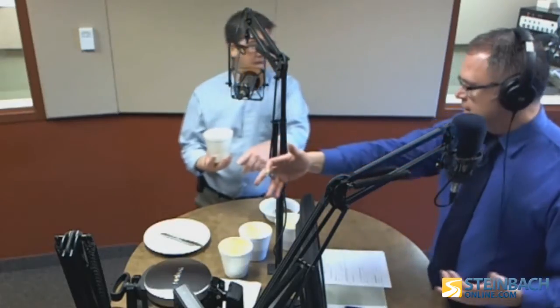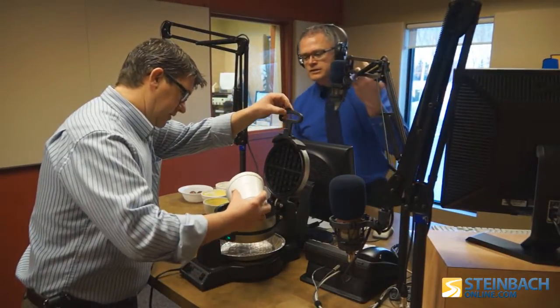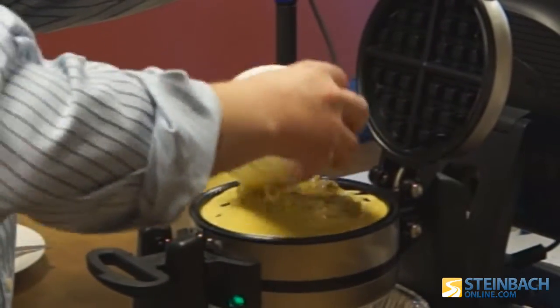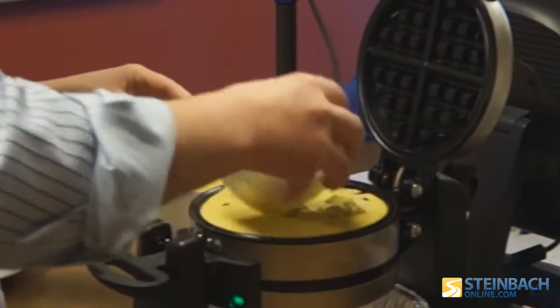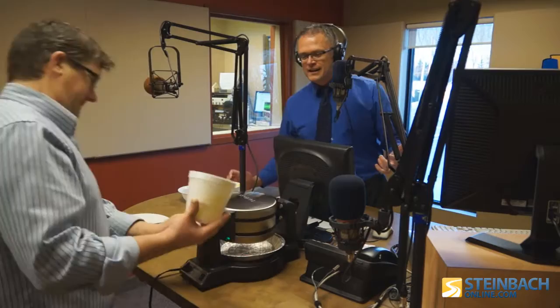Should we dump it in? Let's dump it in. We'll get this one cooking. And then while that one's cooking, we'll cook a regular one. We've got a double waffle iron here. Oh, look at those chunks of chocolate going in there, Brian. We've got the first one going and we're going to flip that thing around, get the regular one in.